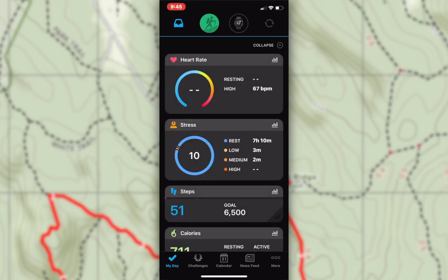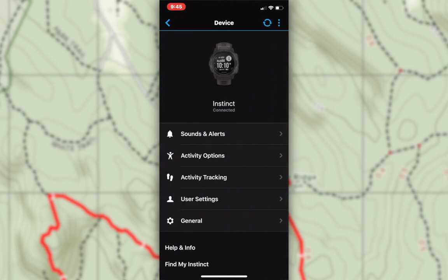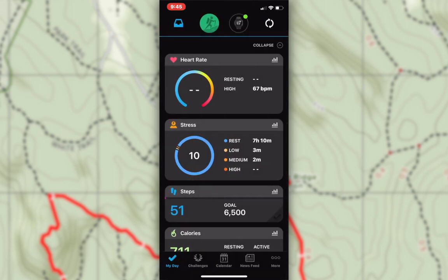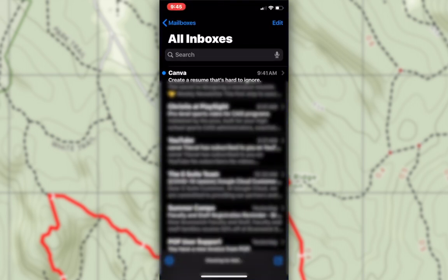You want to make sure that your phone is paired with the watch. Right there I've got a good connection sign. Syncing is working successfully. Once you know that your watch and phone are paired, let's get out of this app and head over to our mail.